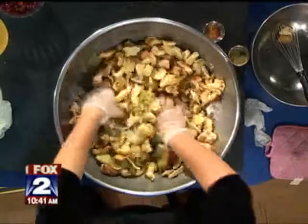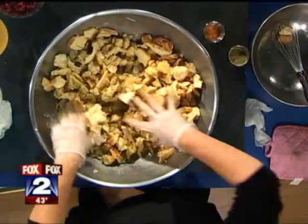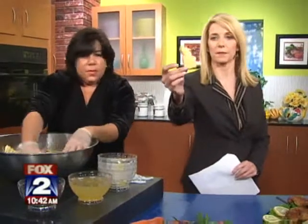And then you just have to mix it all together. You don't want to add your chicken stock until you totally get this mixed together. This looks like Michigan a little bit, doesn't it?